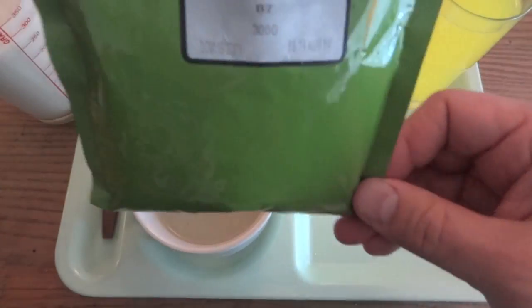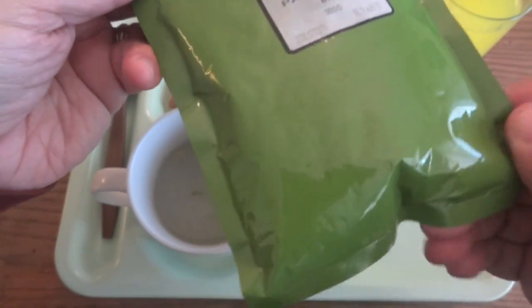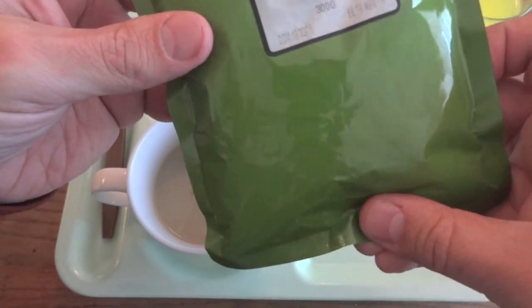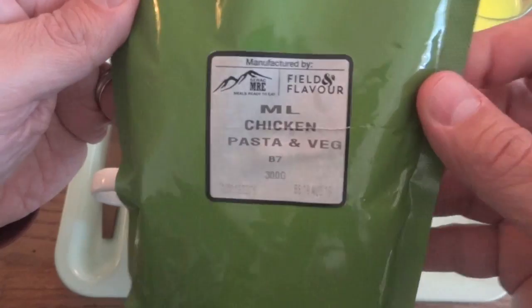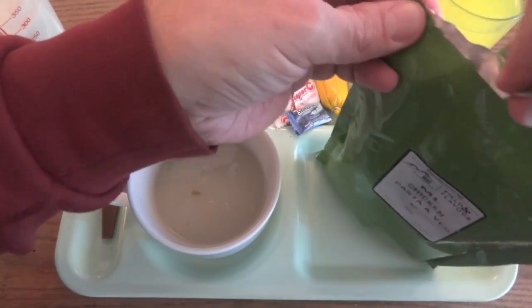That just leaves us with our chicken pasta and vegetables, which has been heated up in some really hot water. A good sign was that in the water I didn't see any indication that anything leaked out of this, so it doesn't appear that whatever that smell was had anything to do with this retort pouch. Let's see what this is like.